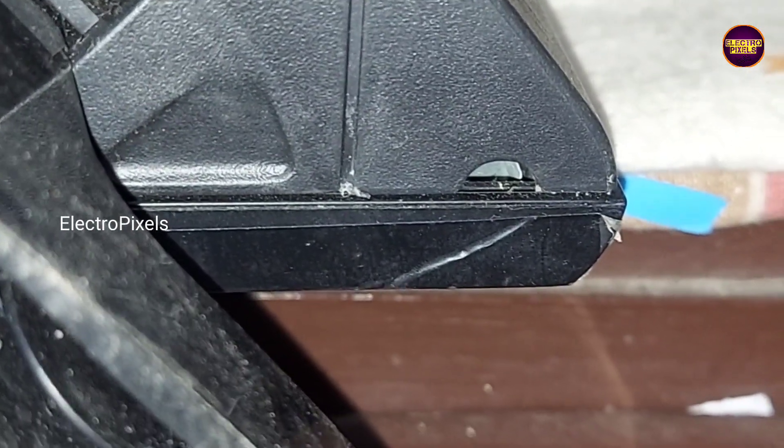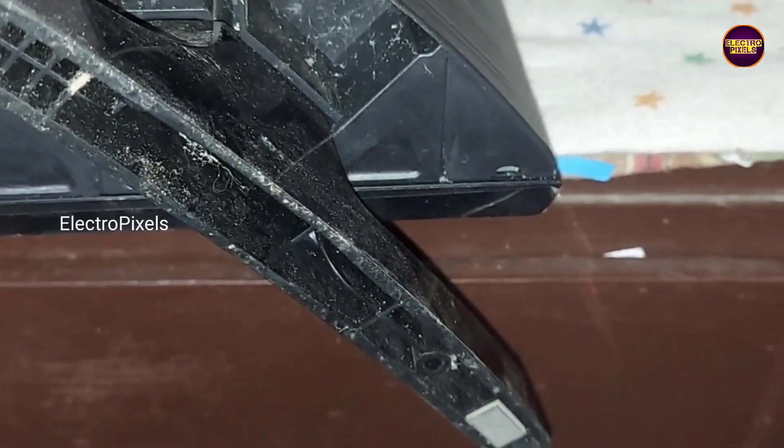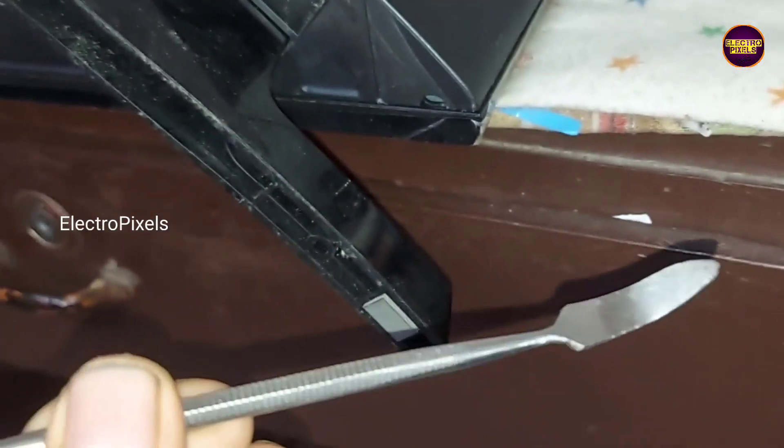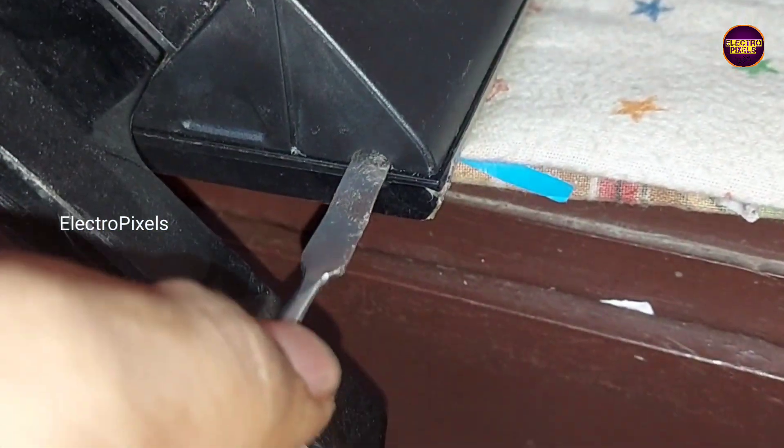For this back cover we need to insert the opener or a jig tool into this hole. Then you need to gently push and lift upwards. After that you need to slowly slide the opener through the sides. You need to do this on the other sides also to unlock the locking clips from the TV.